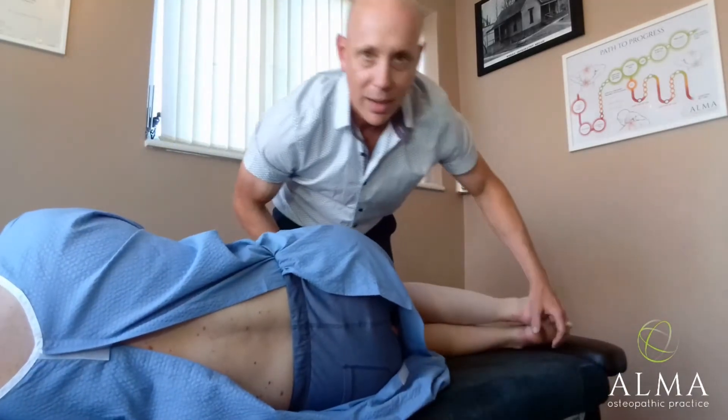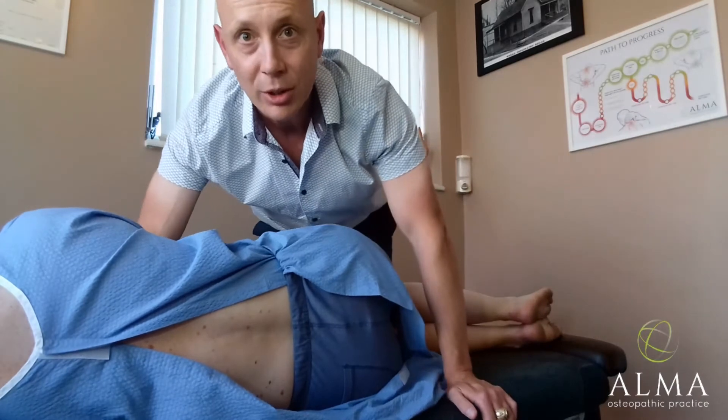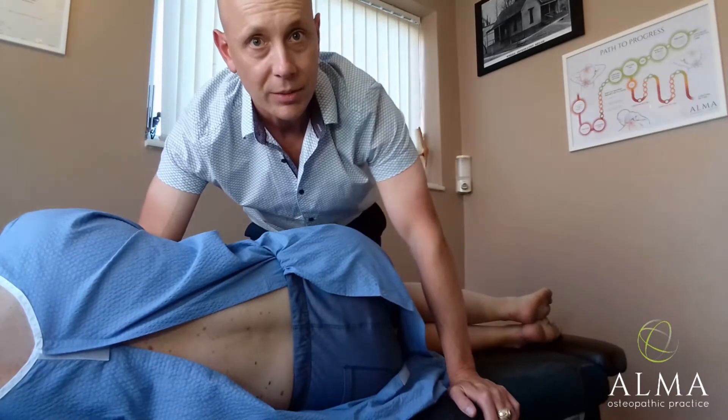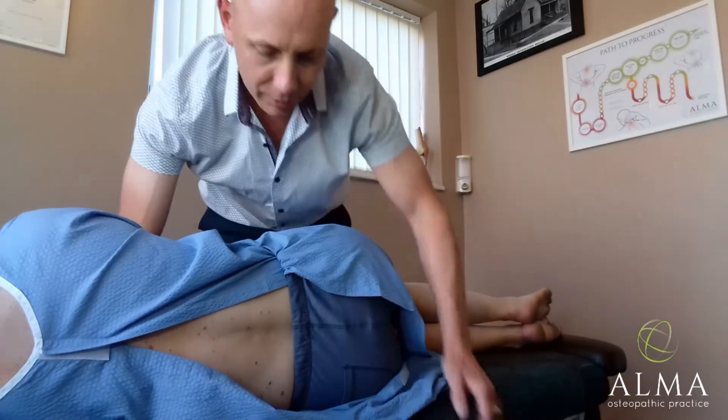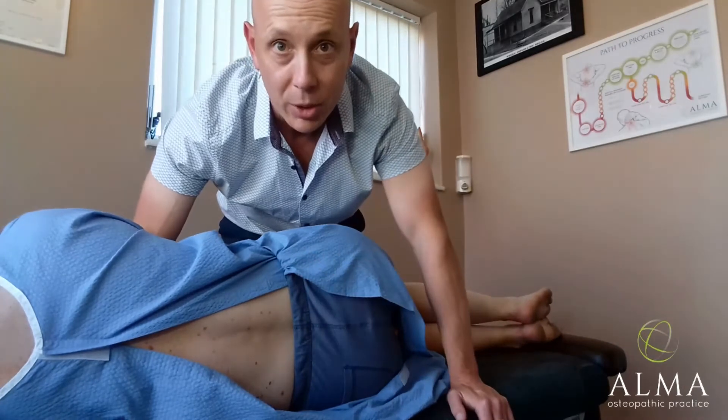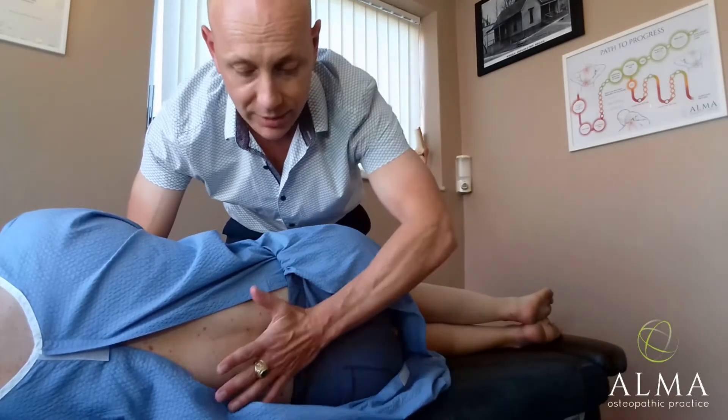Try to get the patient doing the positioning for you. Try not to do too much of the work yourself, because you need to look after yourself, particularly if you've got busy days. You also need to know what level of the spine you're going to be adjusting — it's no good just guessing.